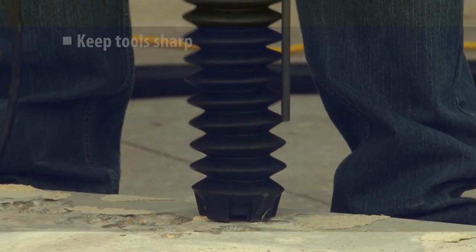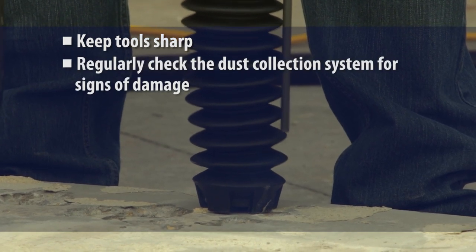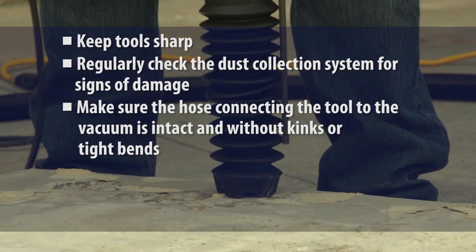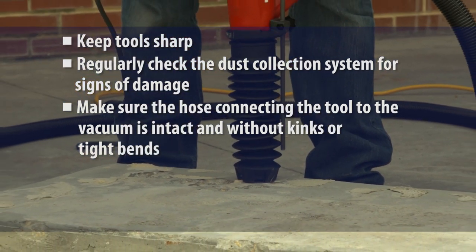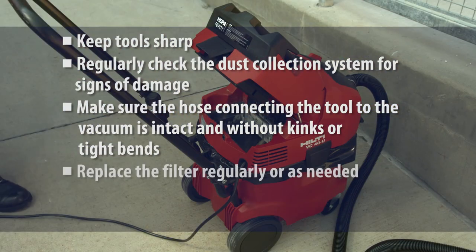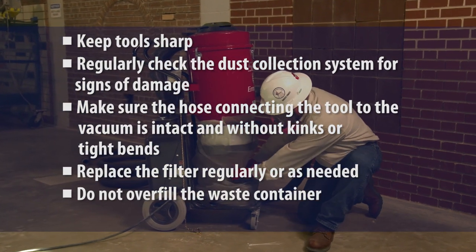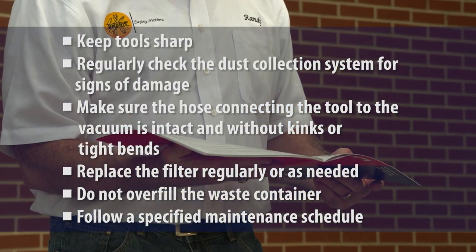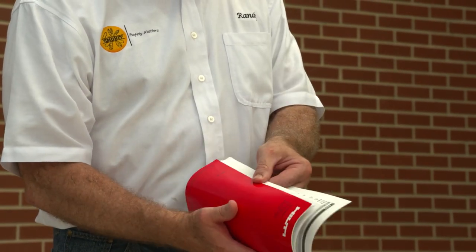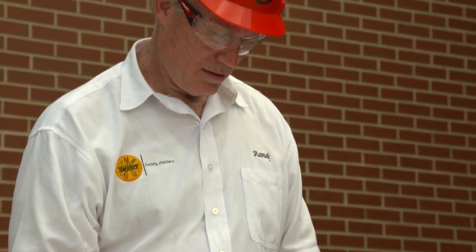Instructions often direct users to keep tools sharp, regularly check the dust collection system for signs of damage, make sure the hose connecting the tool to the vacuum is intact and without kinks or tight bends that can reduce airflow and dust collection, replace the filter regularly or as needed, do not overfill the waste container, and follow a specified maintenance schedule. Be sure used filters and dust collection bags are handled in a manner that will minimize workers' exposure to silica dust.